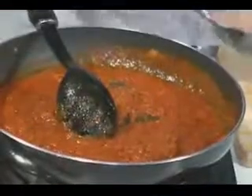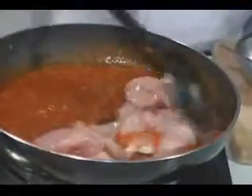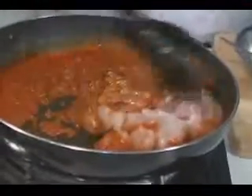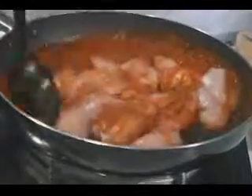Once you have done that, just add your chicken to it — about a kilo of chicken. You can use it for chicken curry, and you can also use bone-in chicken or boneless chicken.